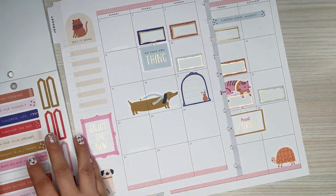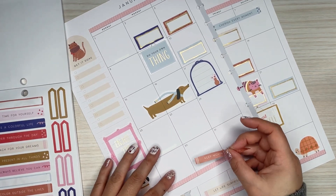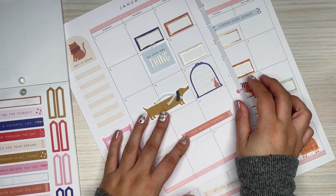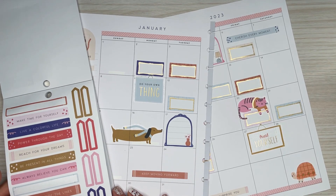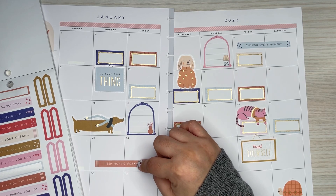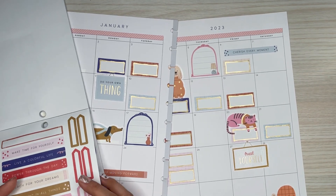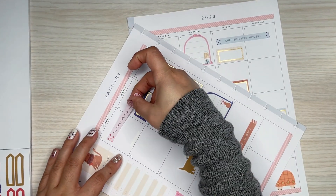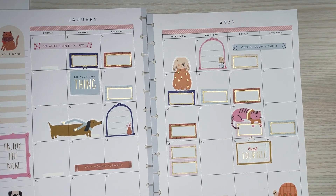Let me add some of these quote stickers. This one says 'keep moving forward.' I have a beige one, a blue one, and an orangey one. I'll do the pink one — 'brings you joy.' That's a good quote. I'll do that one here. Cute!